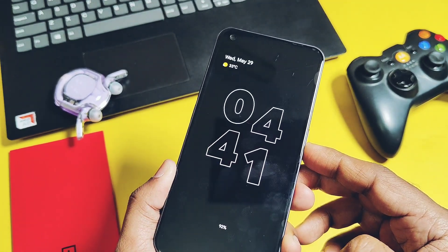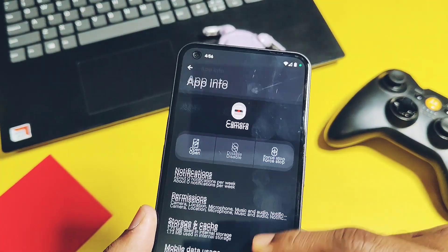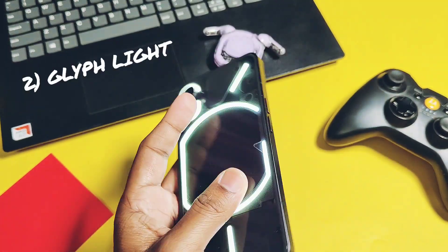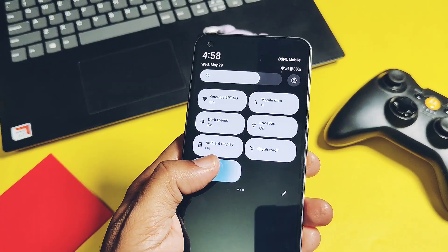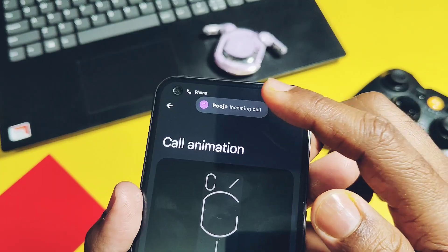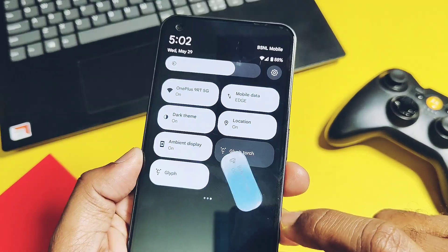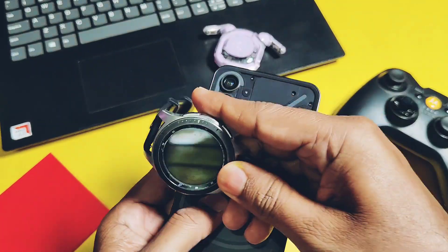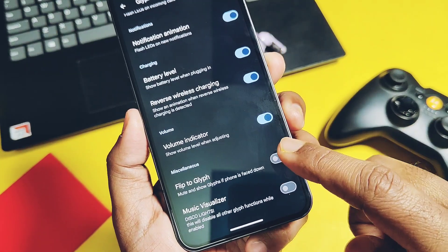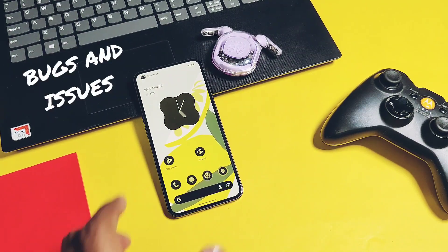Feature number 6 is a device-specific feature: for Nothing Phone 1, the developer has added the stock Nothing OS camera to the ROM, which is almost fully working with some minor issues I'll mention at the end. Similarly, the developer added working Glyph support for the Nothing Phone 1, just like stock Nothing OS, along with additional features like a Glyph torch tile in the QS panel, lots of call and notification animation presets, reverse wireless charging animation, and Flip to Glyph. Other device users should check whether device-specific features like a stock camera or gallery have been made available by developers for their device in this ROM.